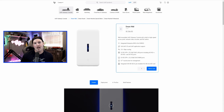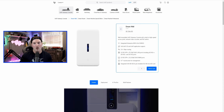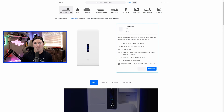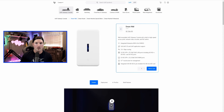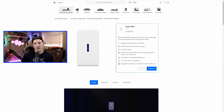Hey everyone, Cody from MacTelecom Networks. The time has finally come for me to do a review on the Unified Dream Wall. I did have a Dream Wall that was part of Early Access when it first released, and I do have that installed and it's been working really well. There have been some changes with the general release Dream Wall and we'll be taking a look at it. First, I'd like to thank Ubiquiti for sending me this Dream Wall to review.